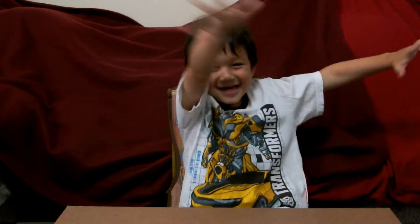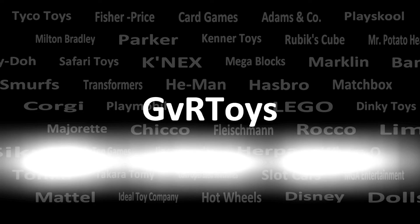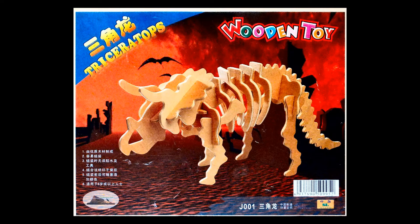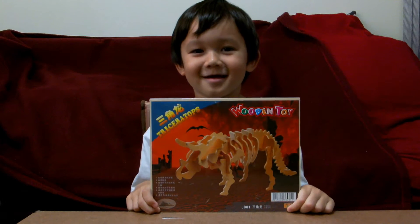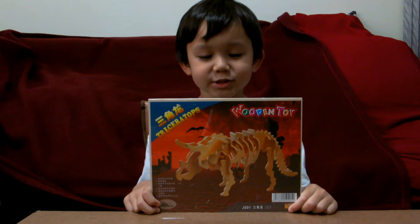Hi, my name is Gail and I love 3D puzzles! Hi Gail! Hi! What are we doing today? We're going to look at Tossel Tops 3D puzzle!